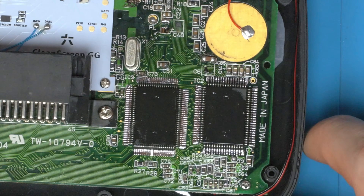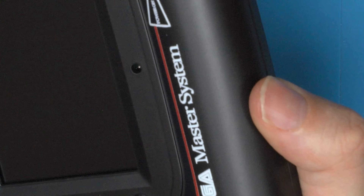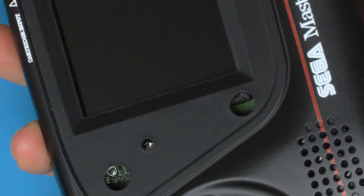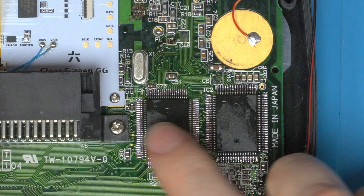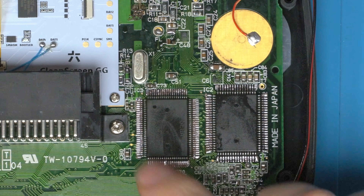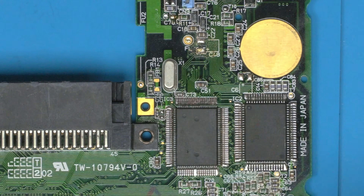Under the scope I can confirm there are no shorts anywhere. After the reflow, unfortunately still nothing. So I'm fairly confident now that this ASIC is faulty — maybe the other one too, but I'd say this is the main problem. We might as well try hot-swapping it off another board.